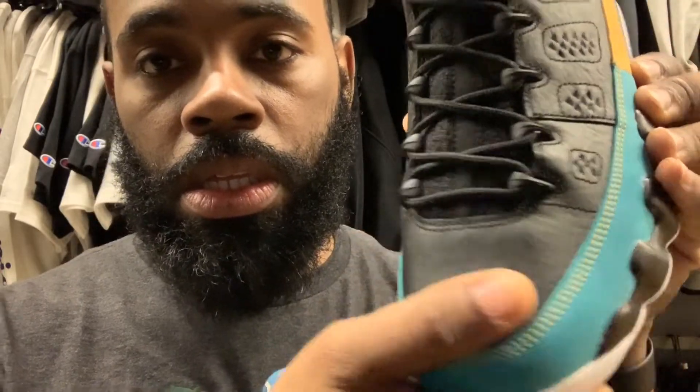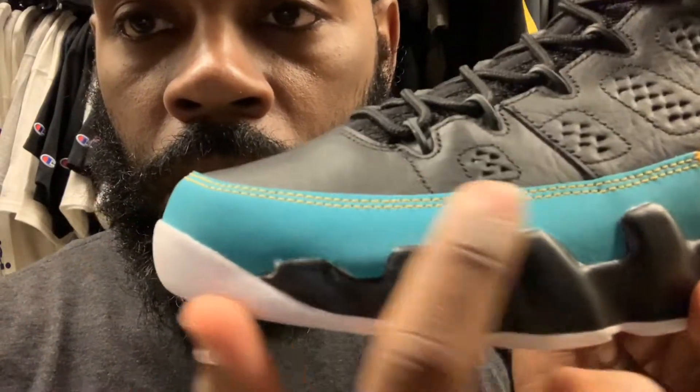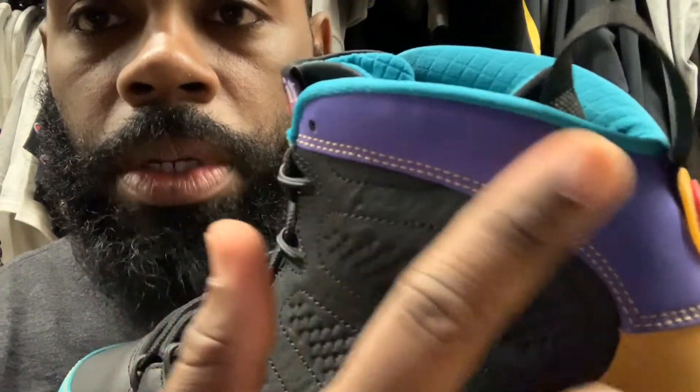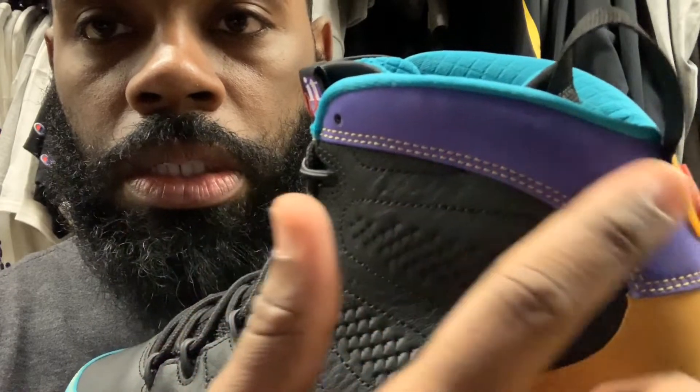I'm calling these the 'Dream It Do It' colorway. So with that being said, let's get into describing this shoe. First off, this leather is not too bad — you can see as you touch it, the suede or nubuck shows a lot better right here when I'm touching it. You can see that it's changing with the movement of my finger.